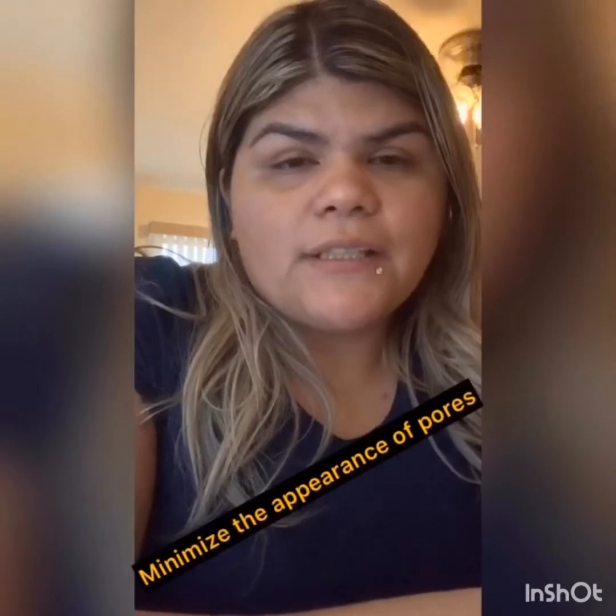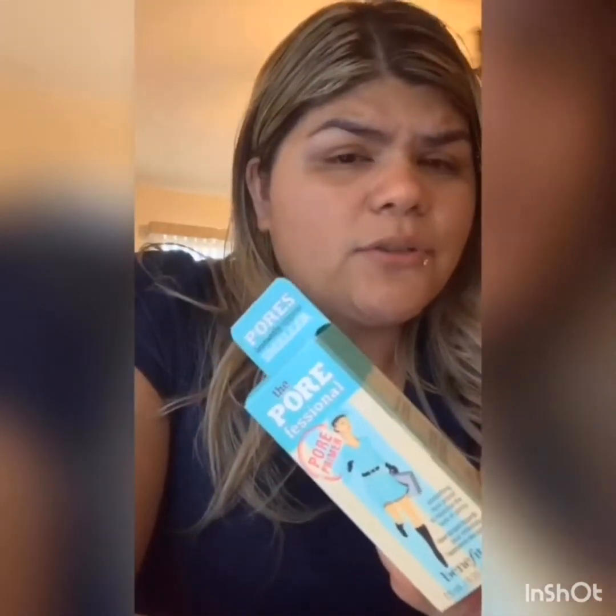Next, I went to Ulta and did a little shopping because I needed some things and wanted to grab stuff to review since it's been trending. First up — I'm sure you've heard of this — it's the Benefit Pore Professional primer. It's a smoothing face primer to minimize the look of pores. I've used it before and I have huge pores, and let me tell you, this helps. It is pricey, but this is the mini one and it was only $13 at Ulta.